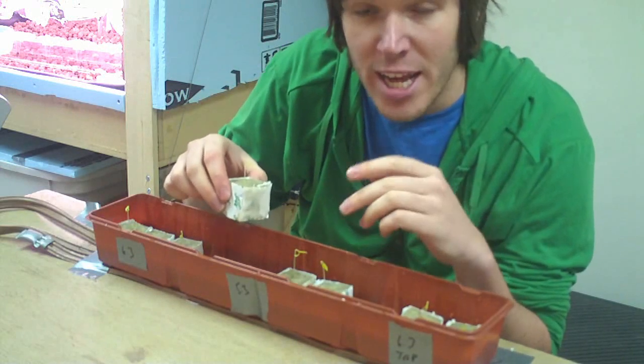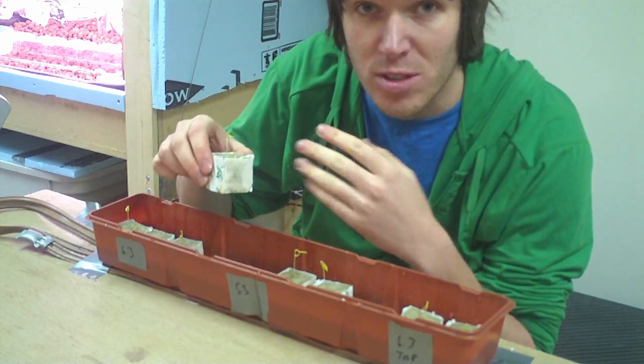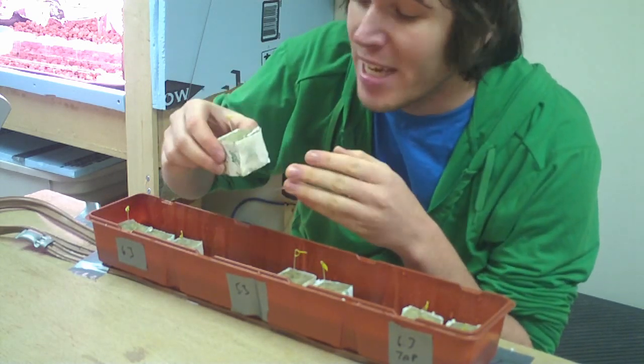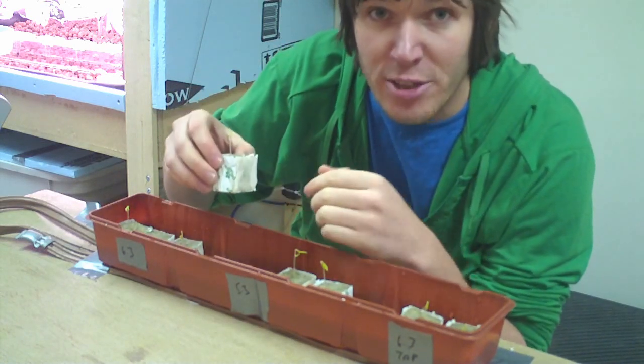I'll probably still keep them in the tray in the dome, but maybe I'll put a few holes in the dome roof just so they can get some fresh air as well. Once it looks like they have started to root on the bottom, I'll take them out of the tray and put them in the hydroton.